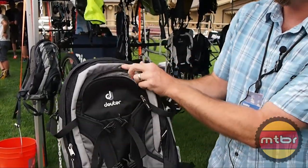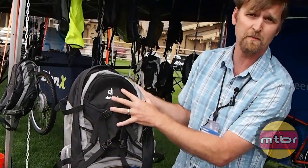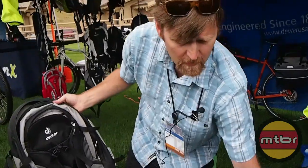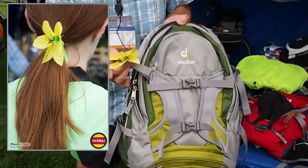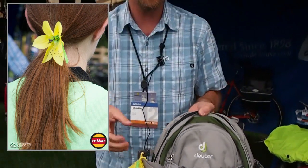This is the Trans Alpine 30. It's $129 retail. It's an excellent bike packing pack, and we do it in a 30 liter and a 26 liter for women. The women's packs are always indicated with the flower. The flower actually doubles as a hair tie and is removable.